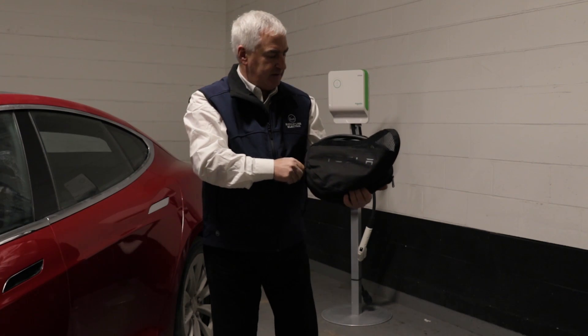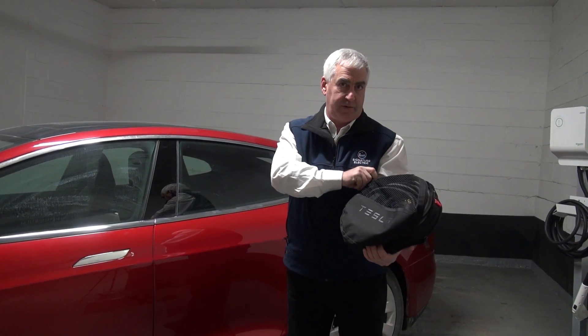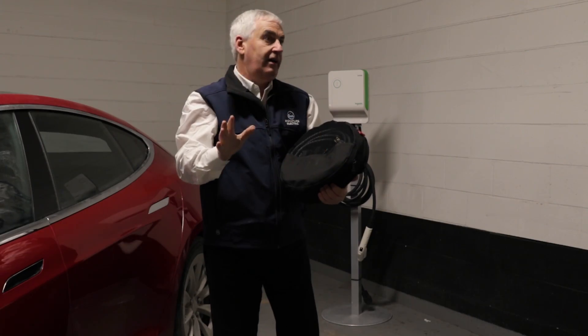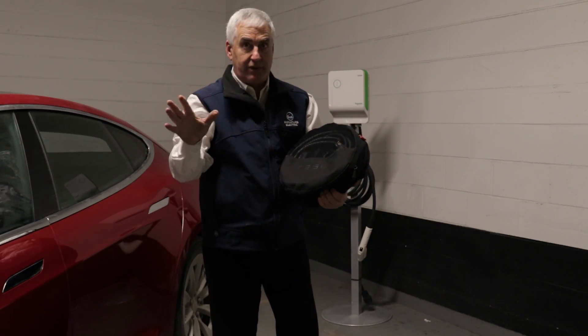This is six kilometers per hour, so that's not a lot of speed — that's pretty slow. But if you're stuck somewhere, or you're staying at your brother-in-law's over the weekend or whatever the case is, this is a handy thing to have.